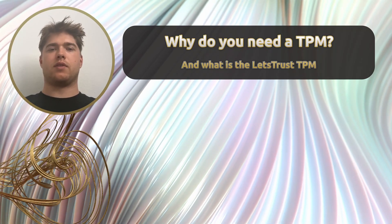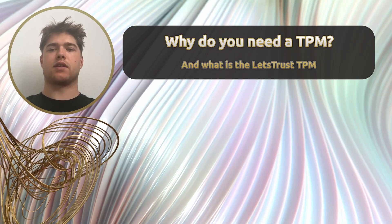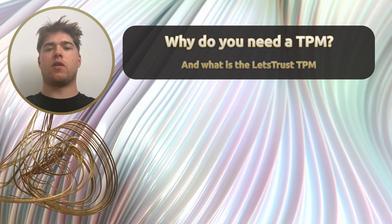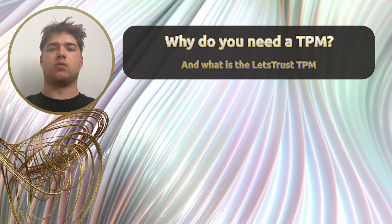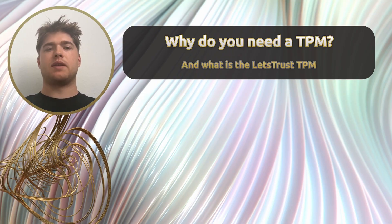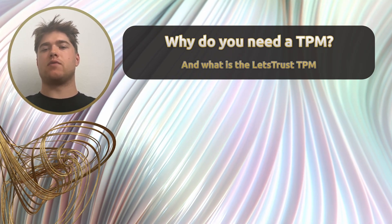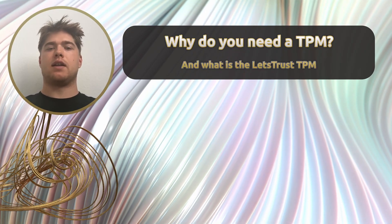Hello and welcome. Today we're diving into a critical topic in embedded and industrial security: the Trusted Platform Module, or TPM, with a focus on the Infineon Optica SLB-9672. We'll cover what a TPM is, how it works with Secure Boot, and why it's a game changer when paired with a Raspberry Pi in industrial settings. Let's get started.